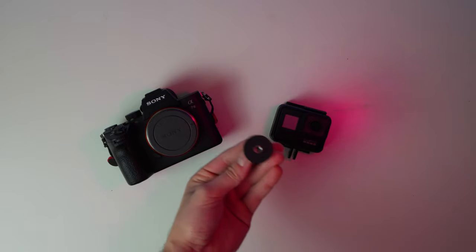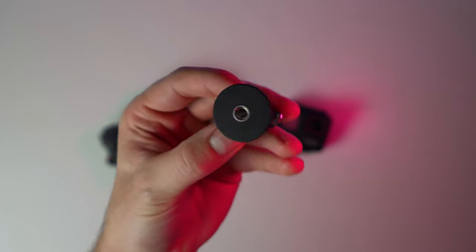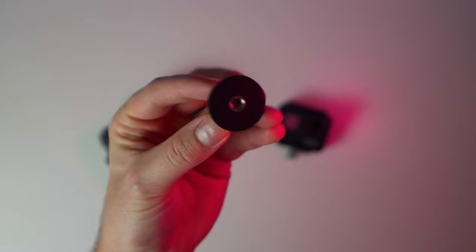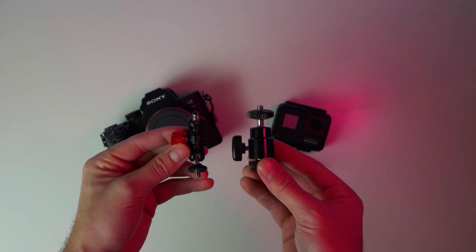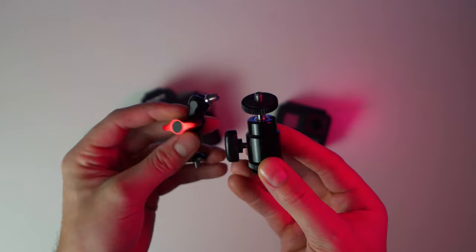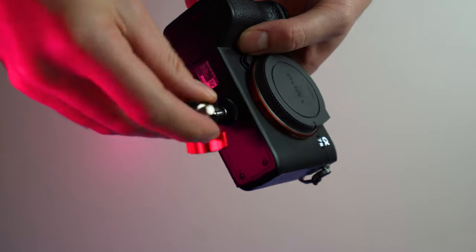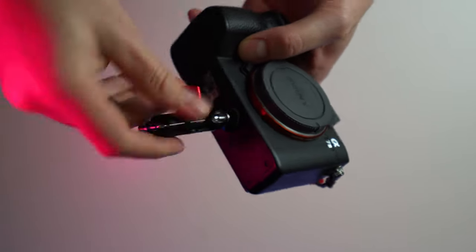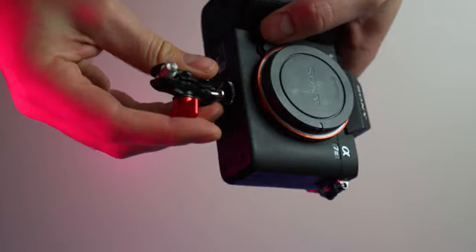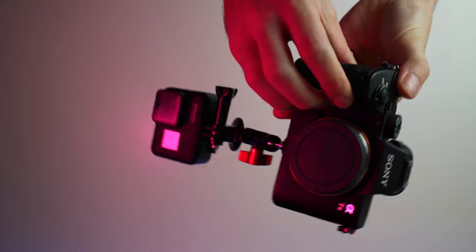This can be accomplished in a multitude of ways, but the way I did it in this video is by using my main shooter, the A7 III, and my GoPro Hero 7 Black. You basically need the connector for the GoPro that allows you to connect it to normal camera mounts. The first mounting option is a double-threaded connector I got off Amazon — it bends in different positions, with one end going to the bottom of your camera and the other to your GoPro.